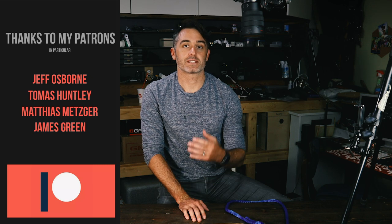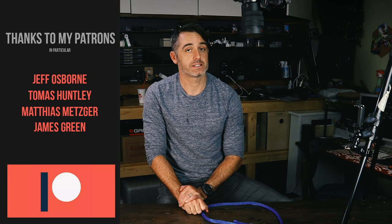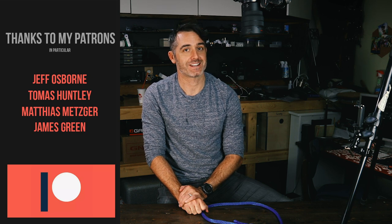I hope you enjoyed that video about the bowline — a great knot to tie at the end to form a loop that won't tighten in on itself and can be easily undone. We'll see you in the next knot video.